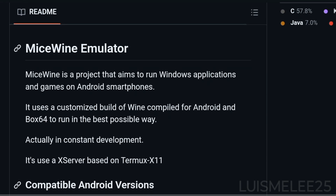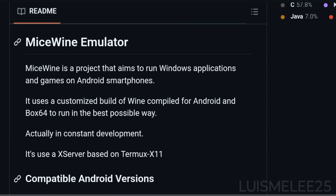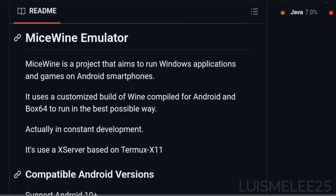MiceWine is a project that aims to run Windows applications and games on Android smartphones. It uses a custom build of Wine, compiled for Android and Box64, to function in the best possible way.